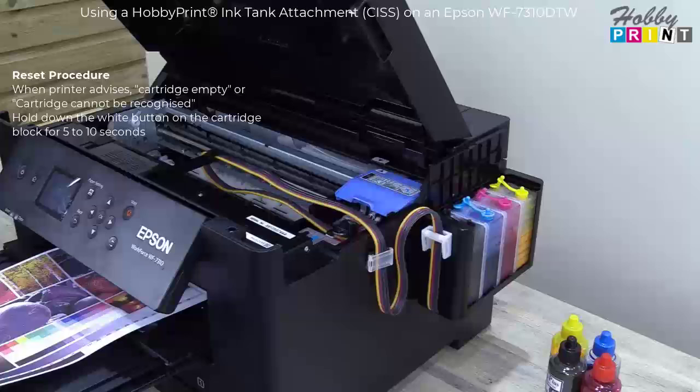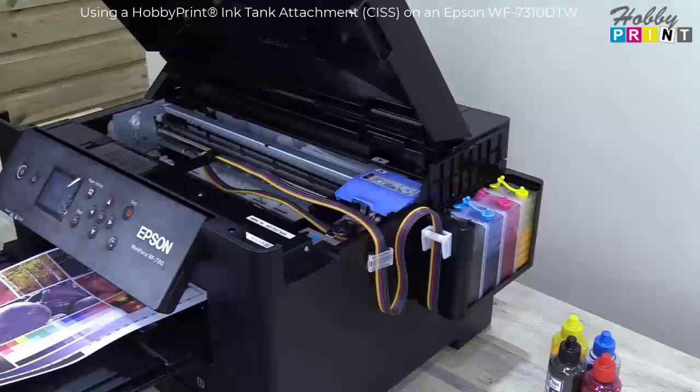A good economical way of printing, trouble free — and that's the way we've set the Hobby Print ink tank attachment up. You'll see it's fairly convenient.